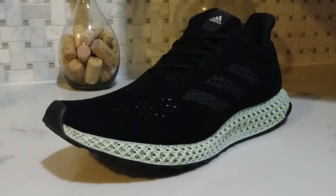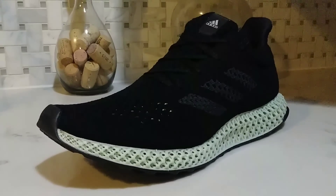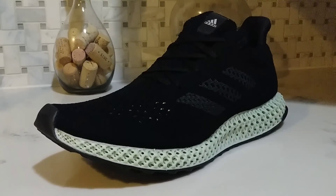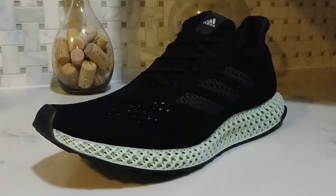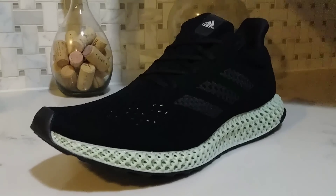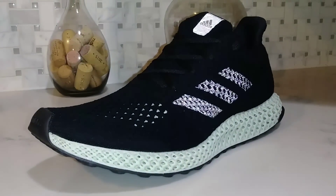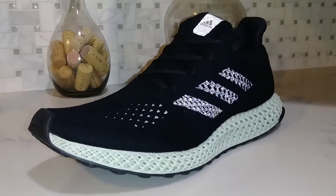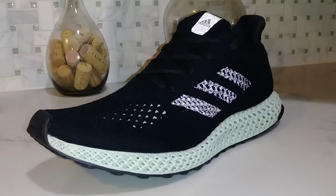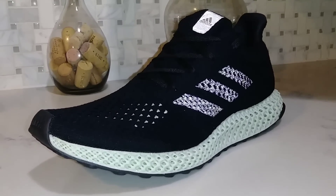All right everybody, here it is — the Adidas 4D FutureCraft Runner. Very sick design and a technological advance in the future of footwear by Adidas. Check it out with the 3M reflective material on the tongue and the three stripes on the side, making for a unique blend for nighttime and daytime running. This is an agile sneaker.